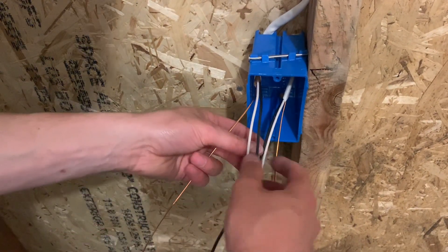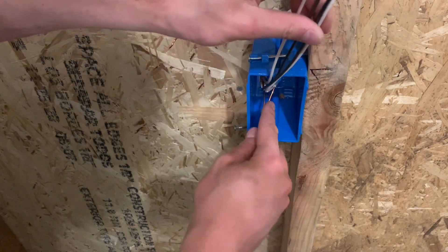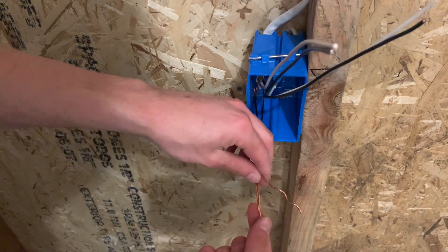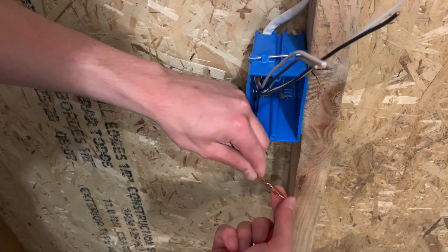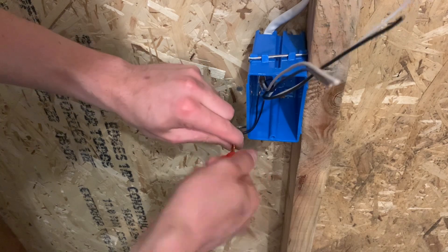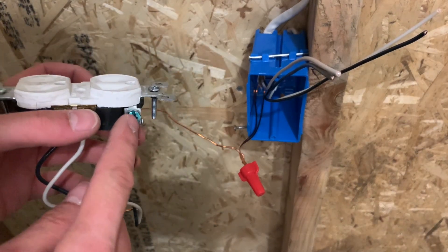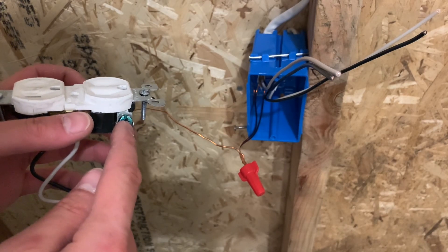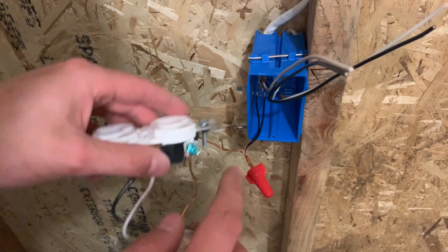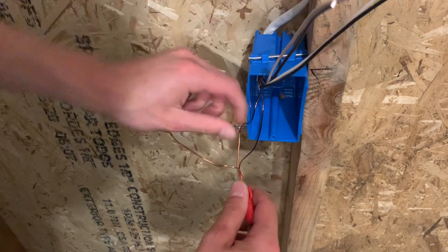Going back down to the switch box, you do need to grab a pigtail. Take the ground wires and push them back to the left corner. Then go ahead and take your pigtail — this is a pre-used one so it's all crooked — line up your ends and go ahead and twist your wire nut on there. The reason you're pigtailing is because when you go to ground a device — this is a plug but it's the same thing — when you put your ground wire onto the switch, you can only fit one on there. So if you have two grounds, you have to pigtail and condense them down into one wire so you can put it onto the ground screw. Once you've got all those tightened, I always like to double check and pull on it a little bit to make sure nothing's going to come out.